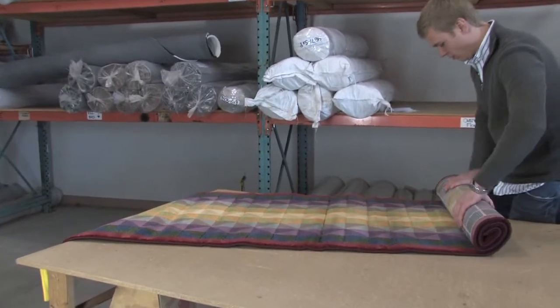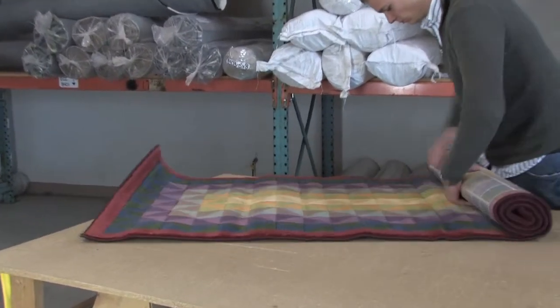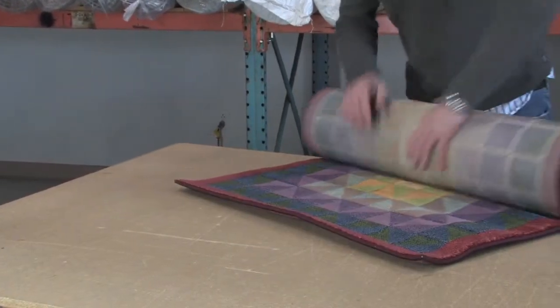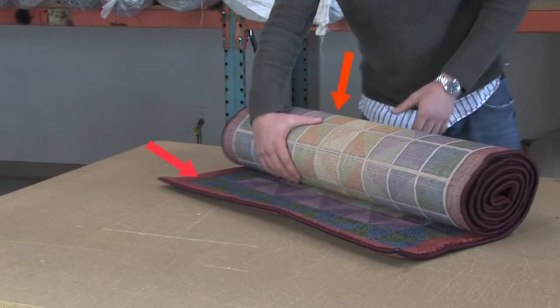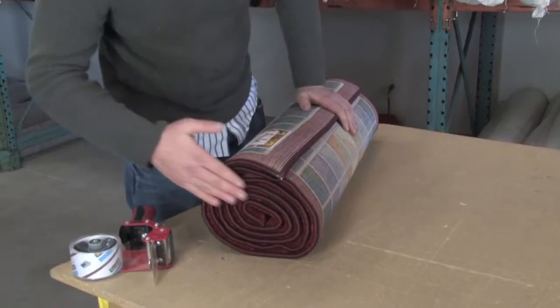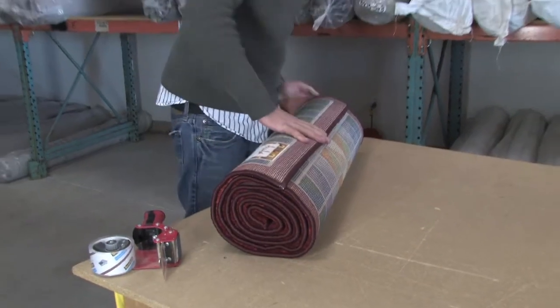If you're returning a rug and you received it rolled, here's how to package it. Roll the rug with the pattern or pile on the inside — this protects the rug. Soft side in, rough side out. Roll it tightly and evenly, making sure that it is straight and that the ends are flush. This prevents creasing and damage.